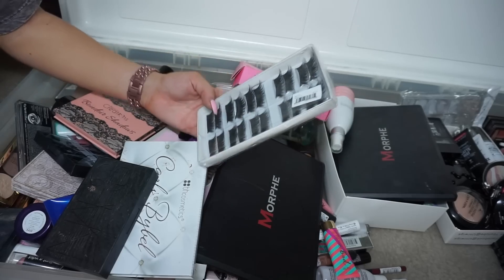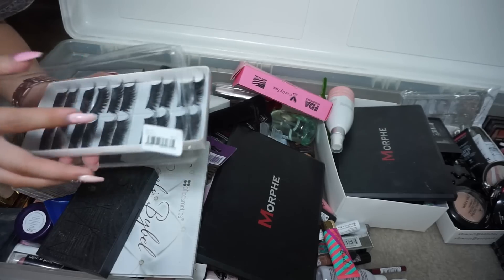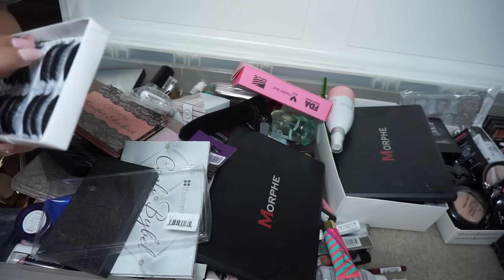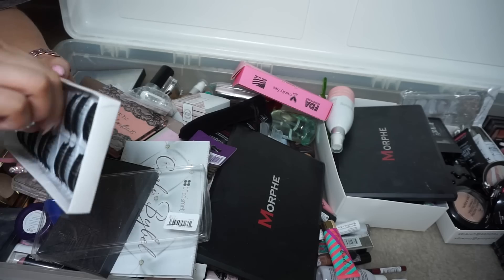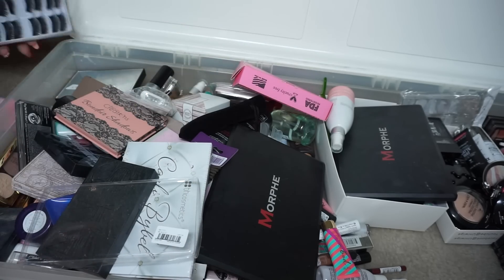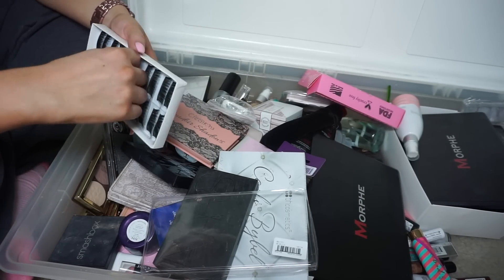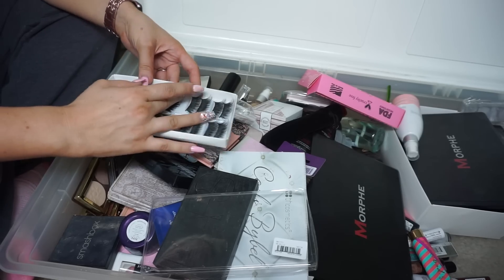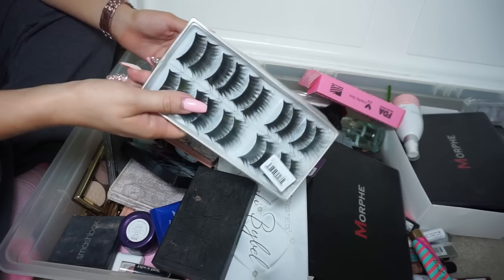These eyelashes — I got these on the Wish app and I really don't know if I'll ever use them. They're so grody. I literally can't even get them off the tray. They're just really long and I don't feel like I'm ever going to use them, so this one I'm probably going to get rid of.